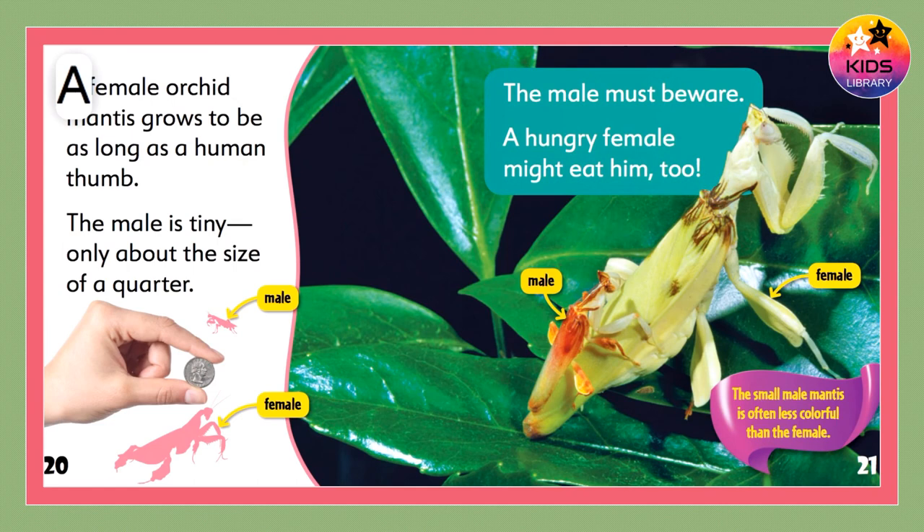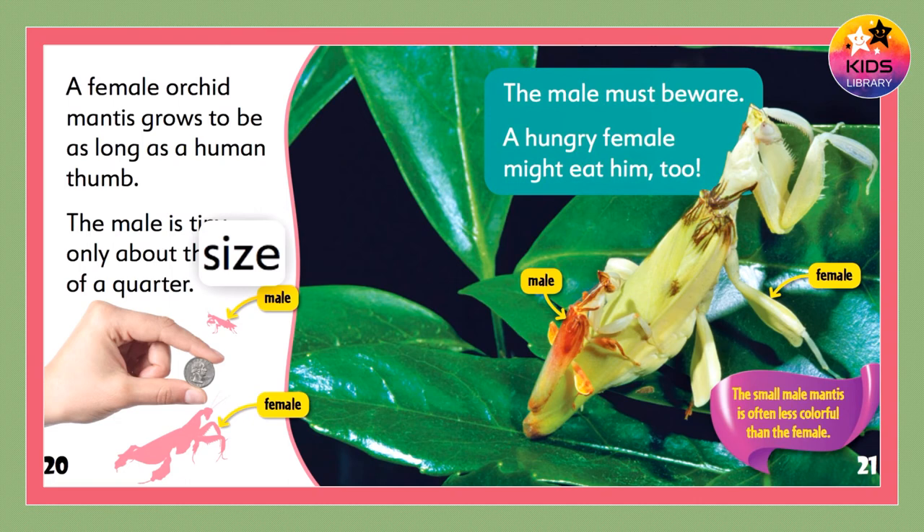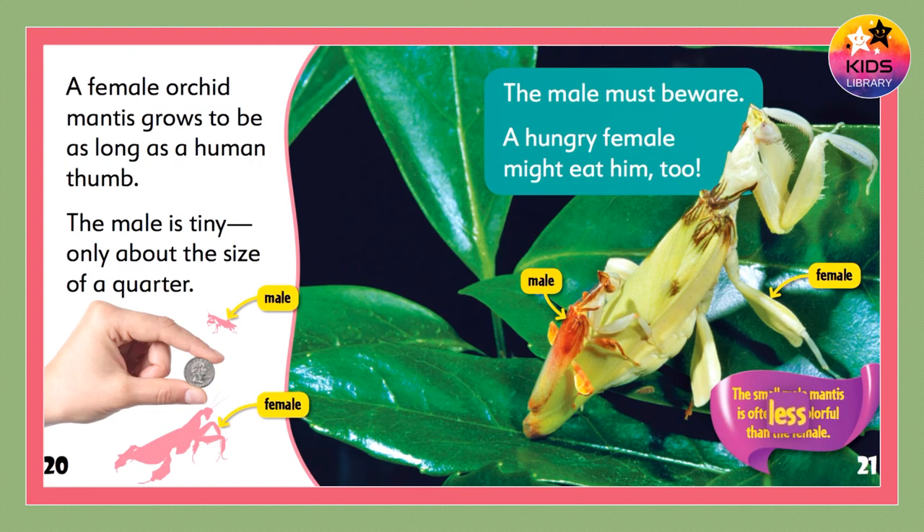A female orchid mantis grows to be as long as a human thumb. The male is tiny — only about the size of a quarter. The male must beware: a hungry female might eat him too. The small male mantis is often less colorful than the female.